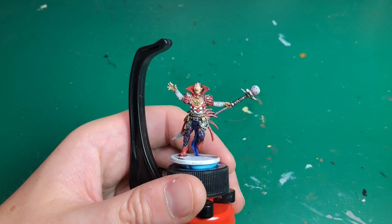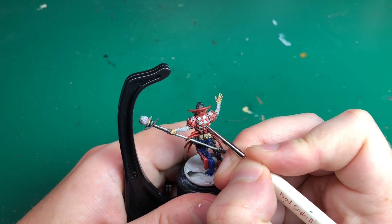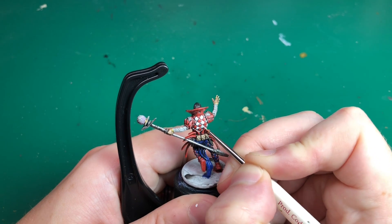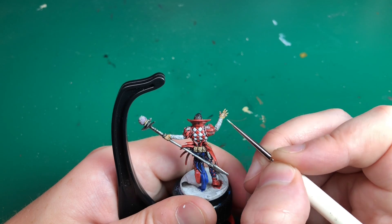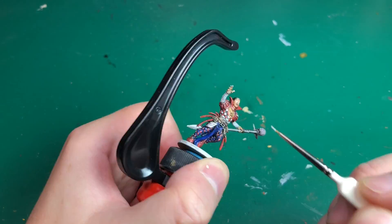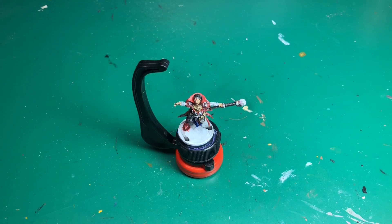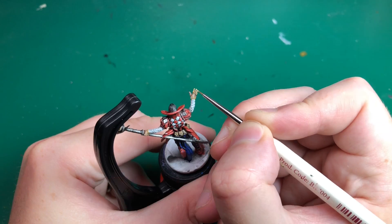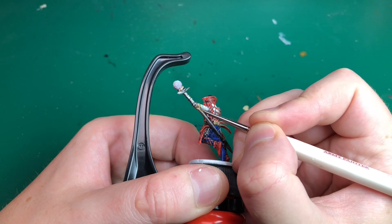Don't stop me now — let's get straight onto highlighting. I'm going to use Vallejo White Primer; Army Painter Matte White or any white will do nicely. I'm highlighting up all the white parts of the model: the white diamonds on his top garment and his white sleeves. I'm going for really high contrast — I washed it all in black so the folds are going to pop out hugely with a nice bright highlight.